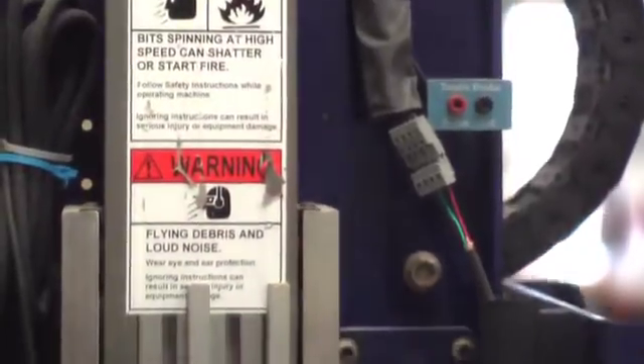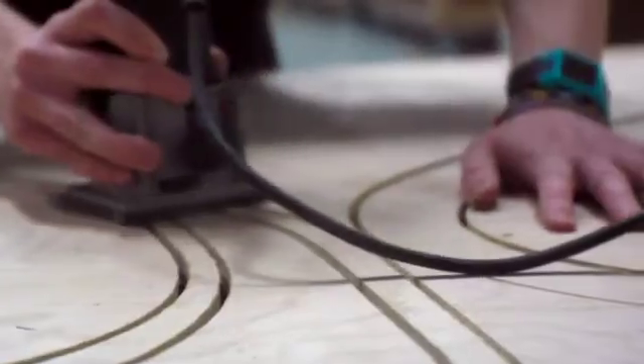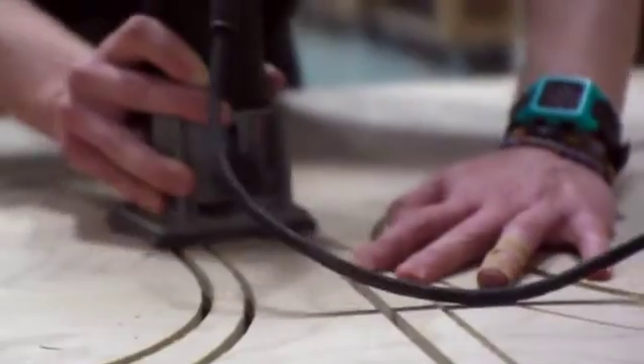21,000 revolutions per minute of cool — the ShopBot CNC router. The high-speed electric router is a truly useful tool in the modern woodshop, shaping edges and, with the aid of templates, routing out simple patterns.